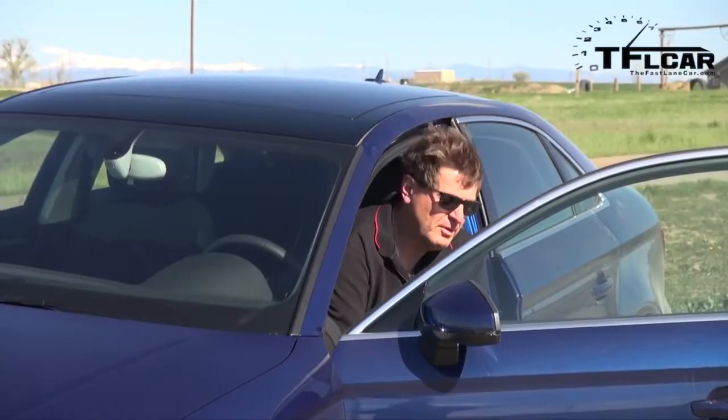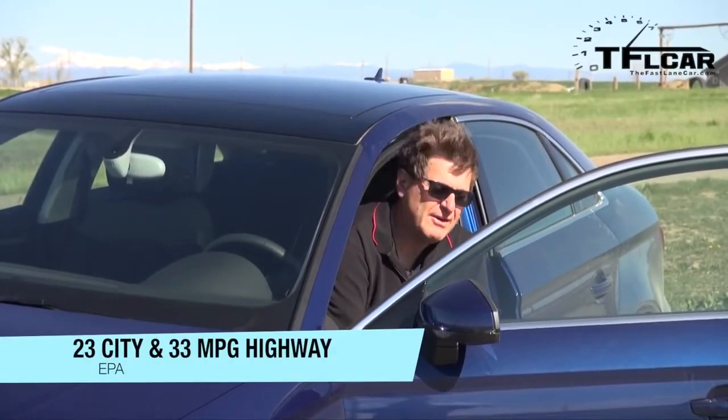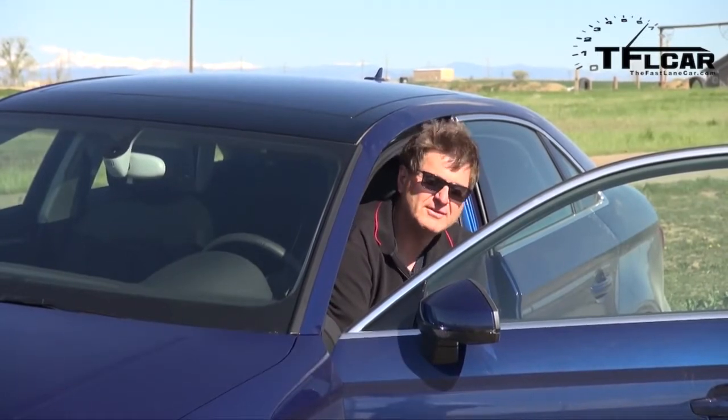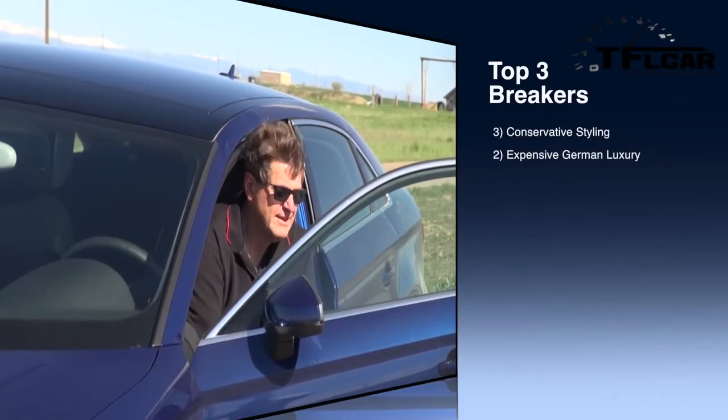The number two breaker is price. At $34,000, that's a lot of money for an entry-level Audi A3. Sure, it's got a $1,900 technology package with the satellite navigation, but nevertheless, you're getting into some pretty serious money. You can get a lot of cars at $34,000.